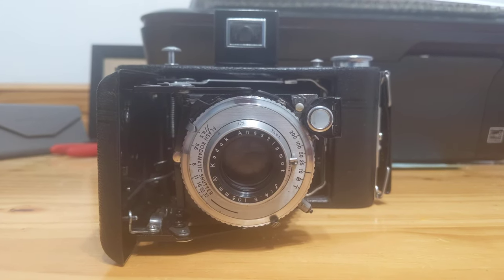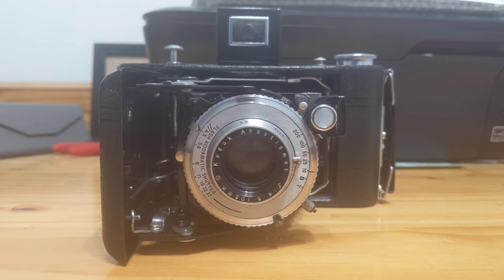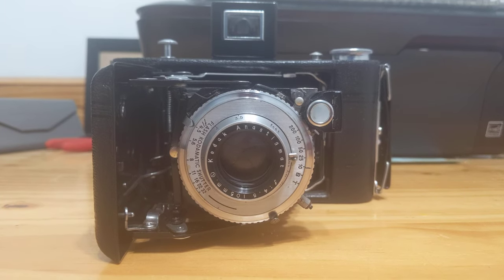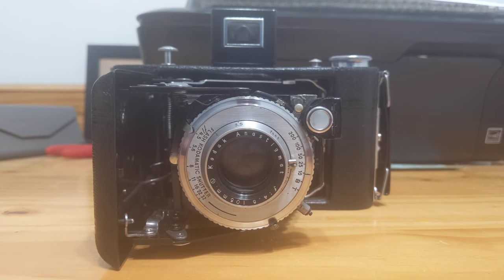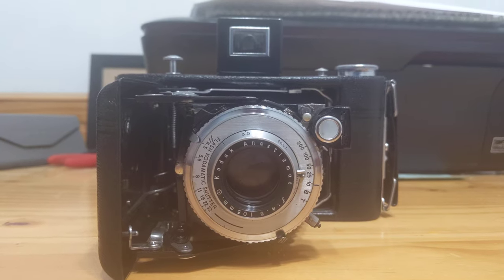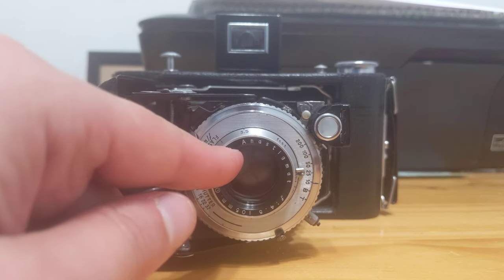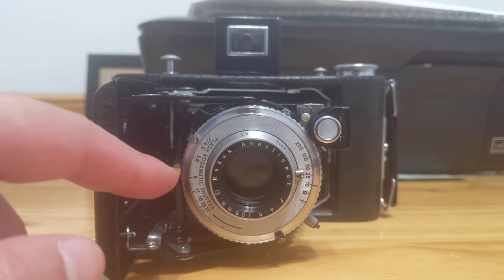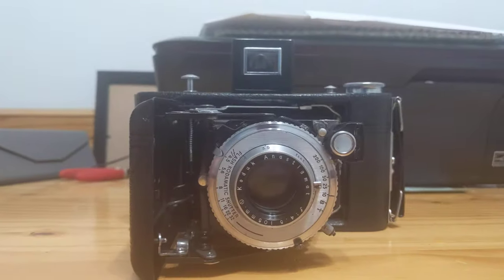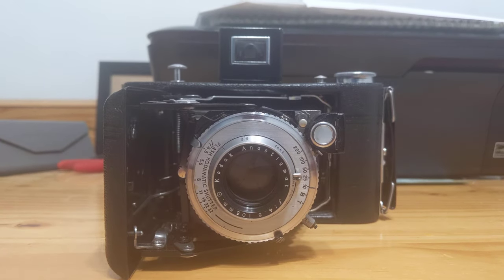The Kodak Vigilant 620 was made in various tiers from 1939 through 1949. These tiers included two junior models and four standard Vigilant models. The standard Vigilant models ranged from the F8.8 that you saw earlier all the way up to an F4.5 with the Anastigmat Special lens and the Kodak Supermatic shutter. This particular camera has an Anastigmat lens and not an Anastigmat Special lens, but it does have lumenizing as evidenced by this little L here, and it is a Flash Kodak-O-Matic shutter. So I would venture to say that this is a transitional model, probably somewhere around 1946-1947.